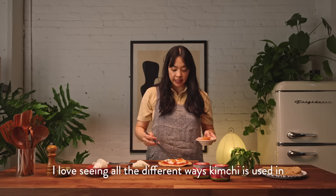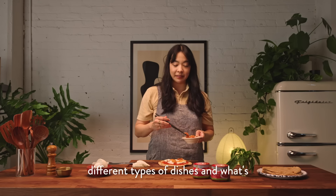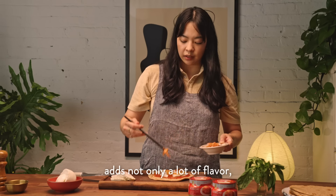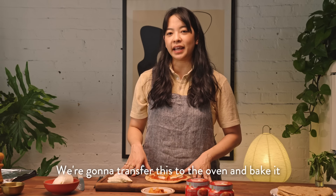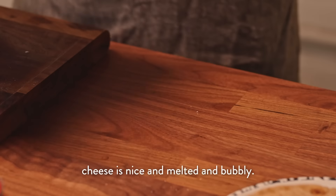I love seeing all the different ways kimchi is used in different types of dishes. What's really cool about kimchi is that the fermentation adds not only a lot of flavor, it's also super good for gut health and digestion. We're going to transfer this to the oven and bake it at 400 Fahrenheit until the cheese is nice and melted and bubbly.